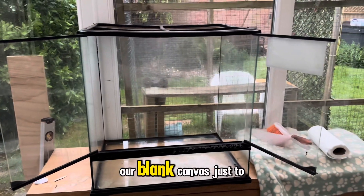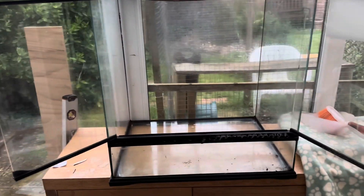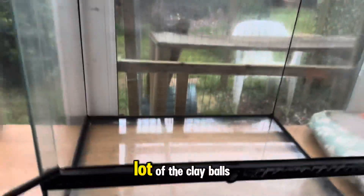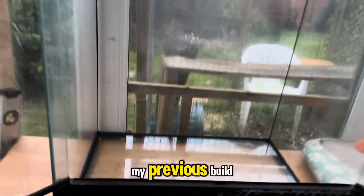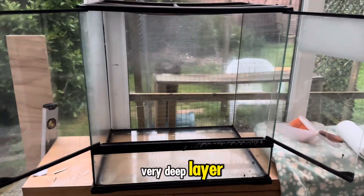And there we go — there's our blank canvas to get started with. Looking forward to this one. I've managed to rescue a lot of the clay balls; I also had some spare from my previous build. It's not going to be a very deep layer, but it is what it is. Let's get cracking.